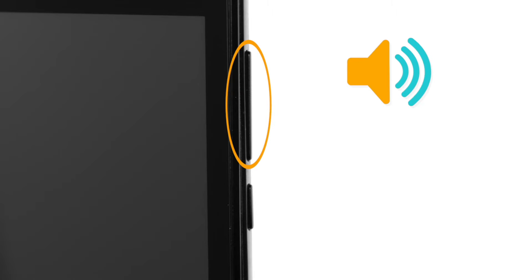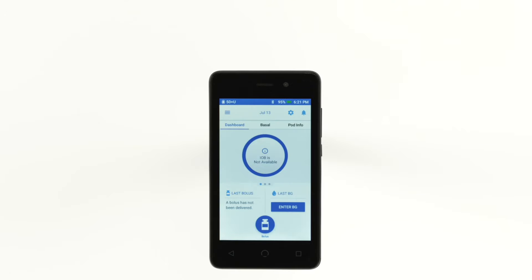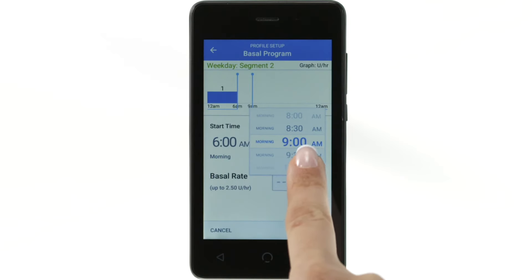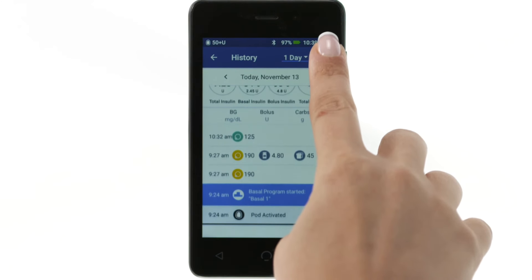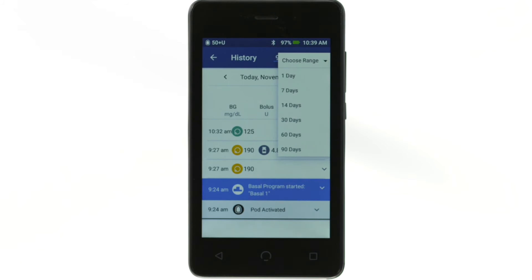The larger of the two buttons controls the volume. You may increase the volume or decrease it down to vibrate. On the top of the PDM, you will find the micro USB port for charging or data exchange. All personalized PDM settings must be entered into the PDM before use. The PDM will keep a 90-day history of all blood glucose entries, insulin delivery, and any other actions that may occur.